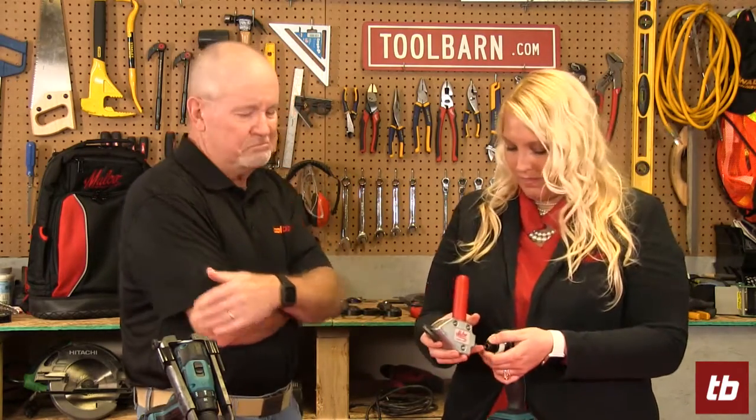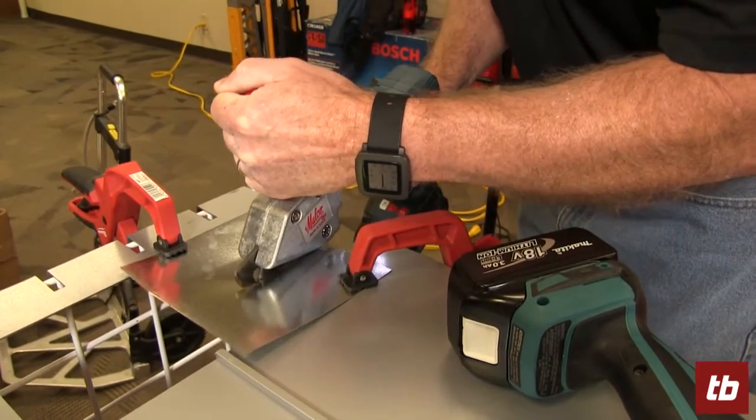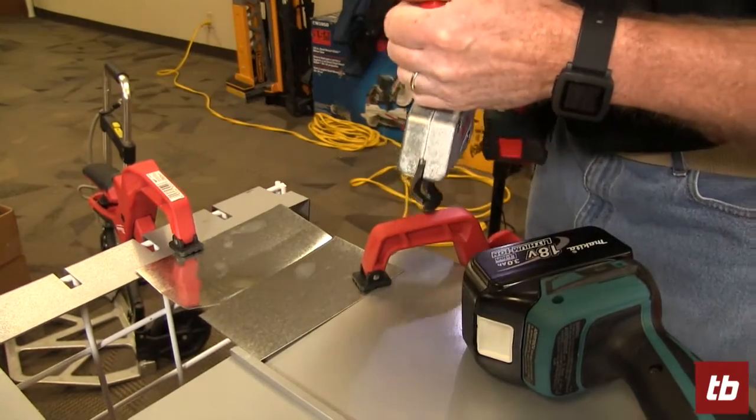Basically you're taking what is ordinarily a hand tool and making it a power tool, which is one of my favorite things. I love anything that can take a hand tool and turn it into a power tool. Always looking at making the job easier.